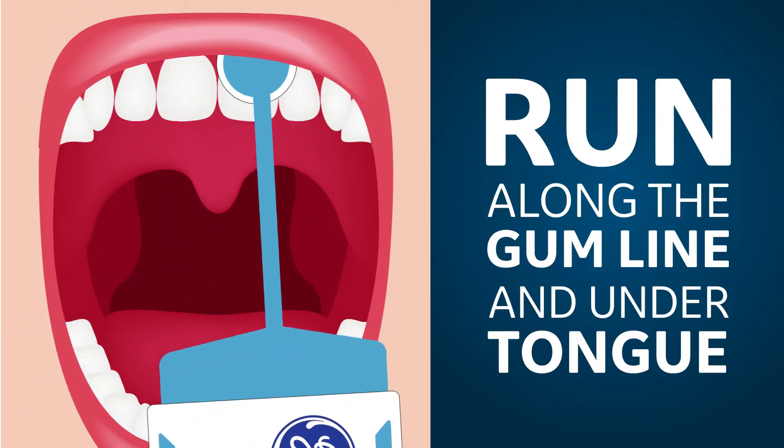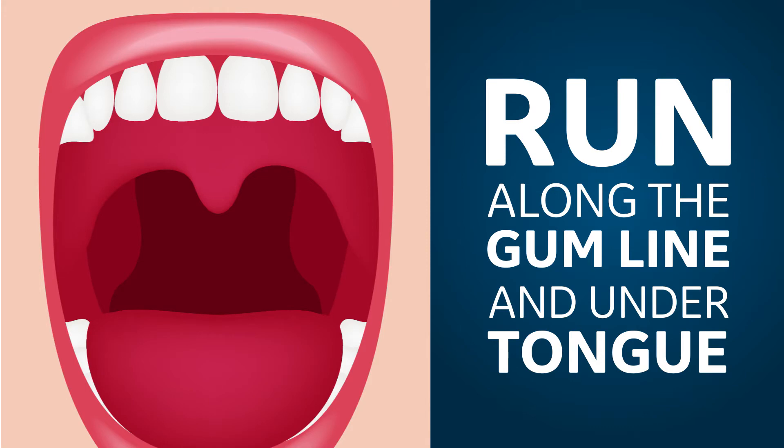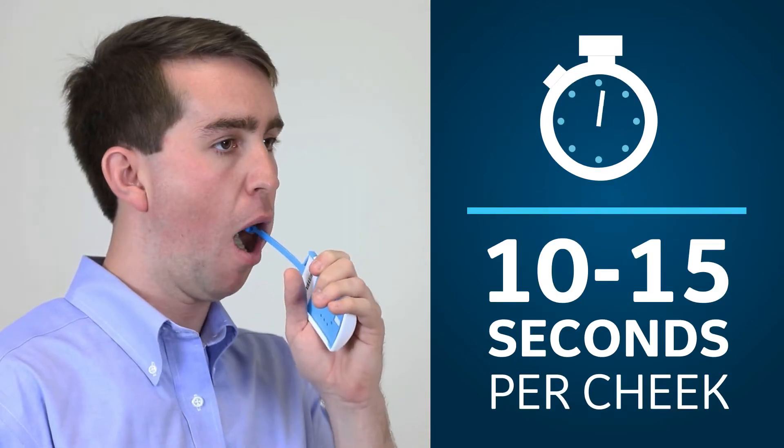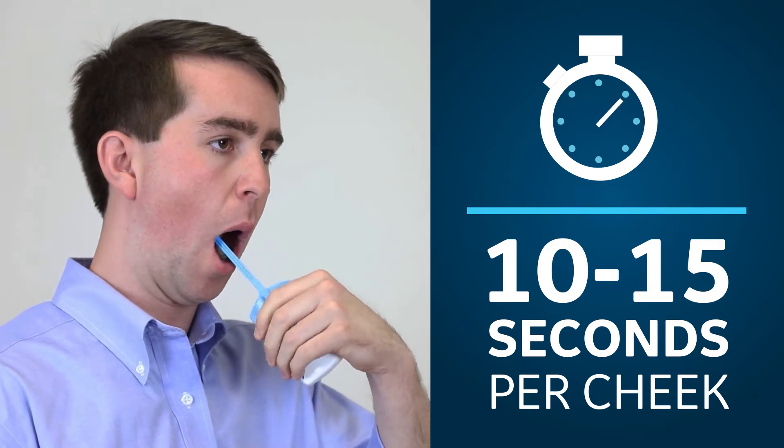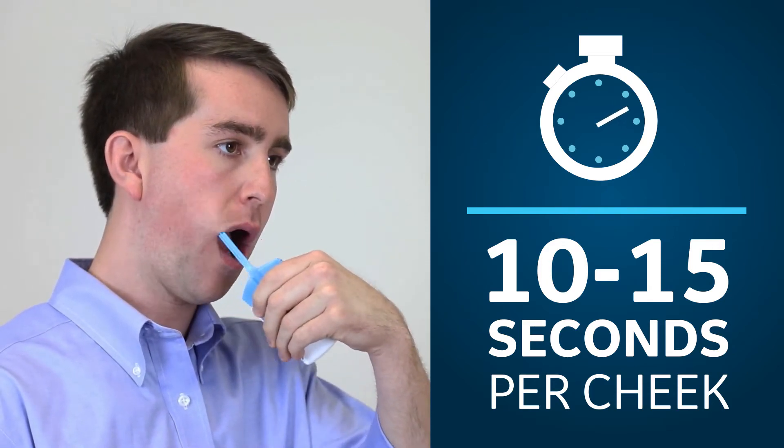Have them run the swab along the gum line near the teeth and then under the tongue. In addition, have them rub the swab on the inside of their cheeks using a circular motion for 10 to 15 seconds on each side.